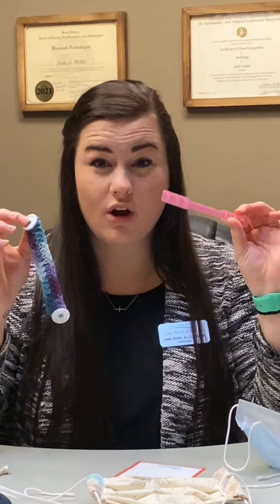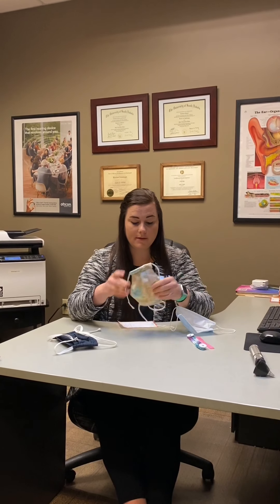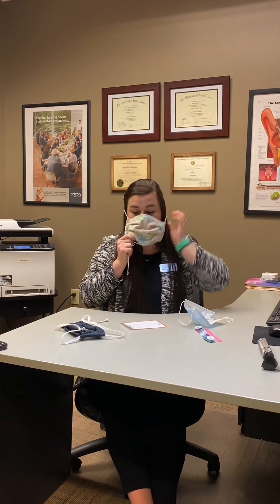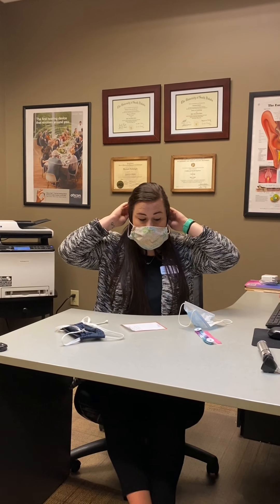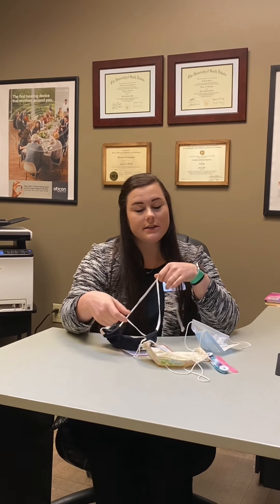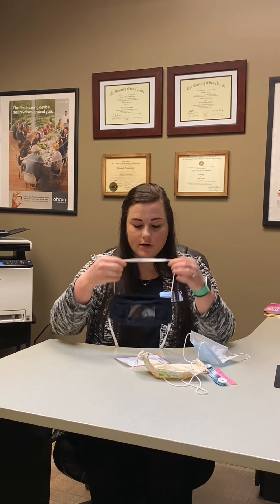Both types work the same way — they're called mask extenders. We actually have some here, or you can look online. Another option would be a mask that goes behind the head, so instead of sitting on your ears, you can get a mask that sits behind your head, pull it, and tie it. That way nothing is behind your ears. This one is also a clear mask, and another audiologist, Bob, may discuss clear masks further.